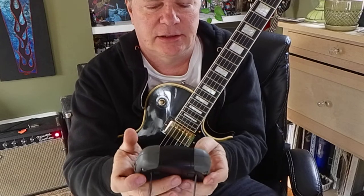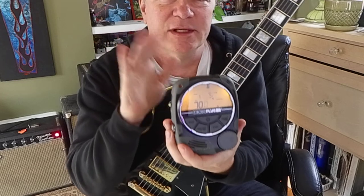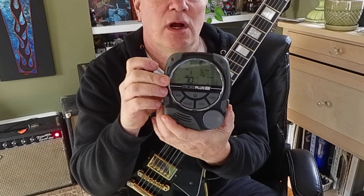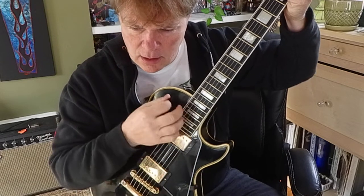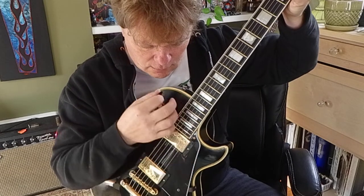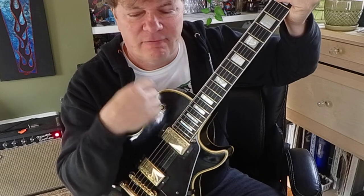Let's turn on the metronome and find a tempo that will kind of match — here's 70 beats a minute. So even though this is kind of irritating, you have to embrace what it's telling you: one and two and three and four and. I'm going to play along with that.